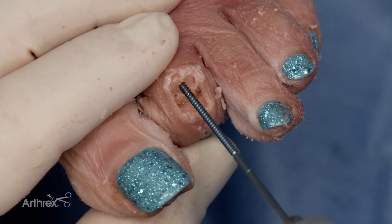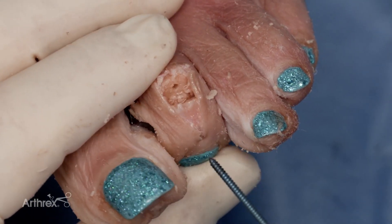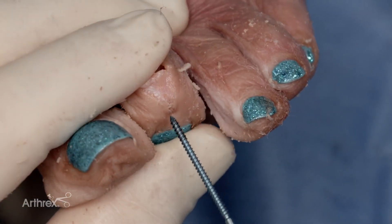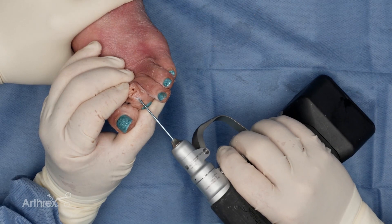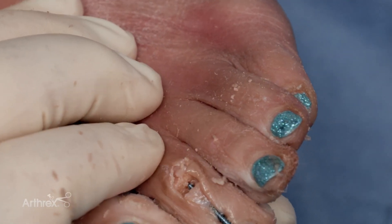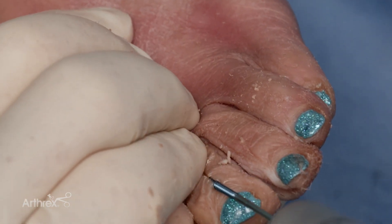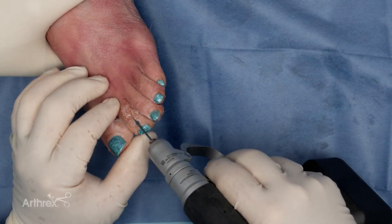It's helpful to make a small track in the proximal phalanx. This aids in insertion of the implant. The 1.9 implant is then passed from the distal aspect of the middle phalanx proximally, crossing the proposed arthrodesis site, and then driven into the proximal phalanx.